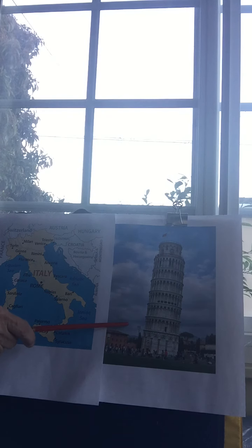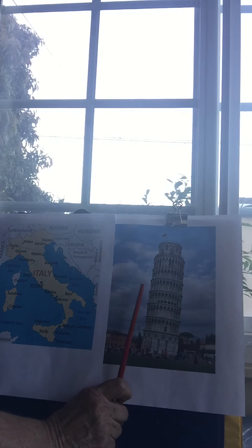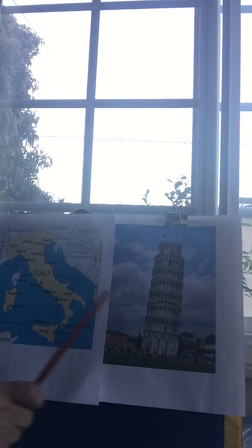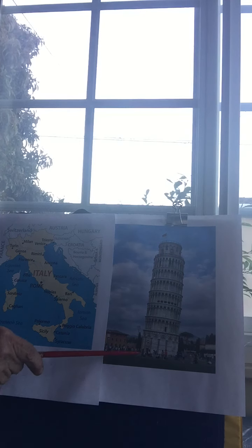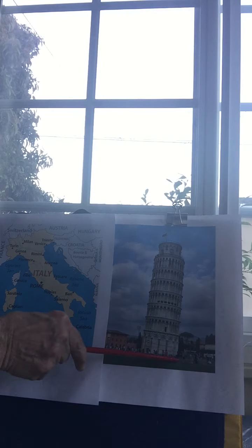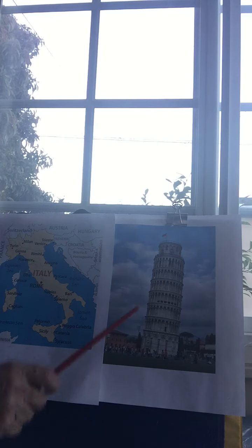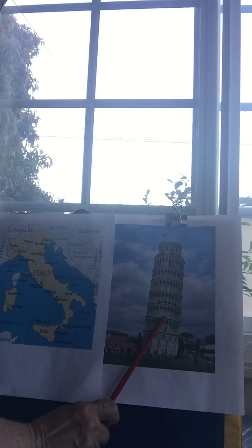Right here is the little town of Pisa, and they are famous for the Leaning Tower of Pisa. People love to visit it. It was built in the 12th century, and the reason why it leans is that the ground wasn't very strong — it was almost like a marsh, which is soft ground. So when they built it, it just tilted a little bit that way.